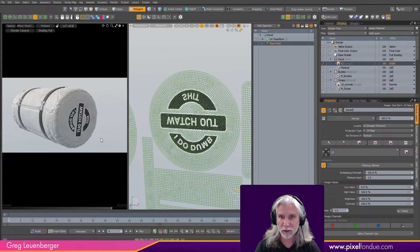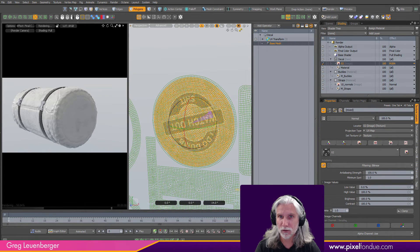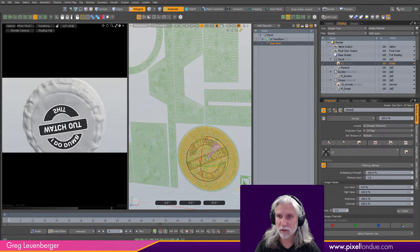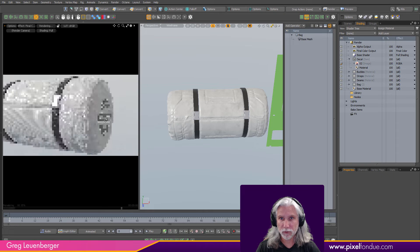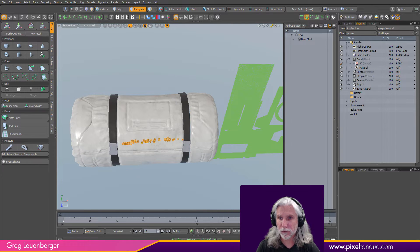The stencil is working but we're not aligned — first, it's inverted, so I need to scale in one axis to negative 100 using mini props to flip it. Then I press 'E' to rotate and spin it around, checking the preview window until I get it right. Looking good — appropriate for one of my bags.